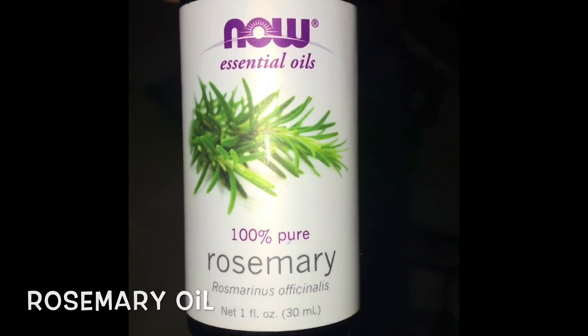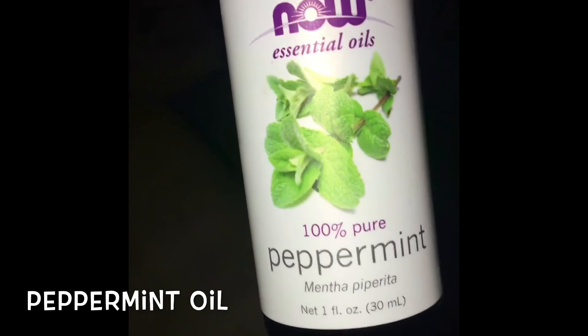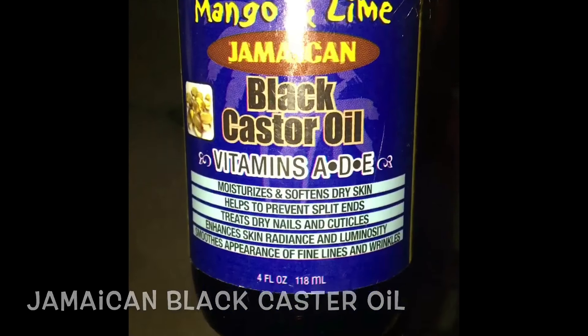For this oil mix you need lavender oil, rosemary oil, peppermint oil, Jamaican black castor oil, and coconut oil. You also need an applicator bottle to add the oils in — the applicator bottle makes the process easier to apply the oils to the scalp.